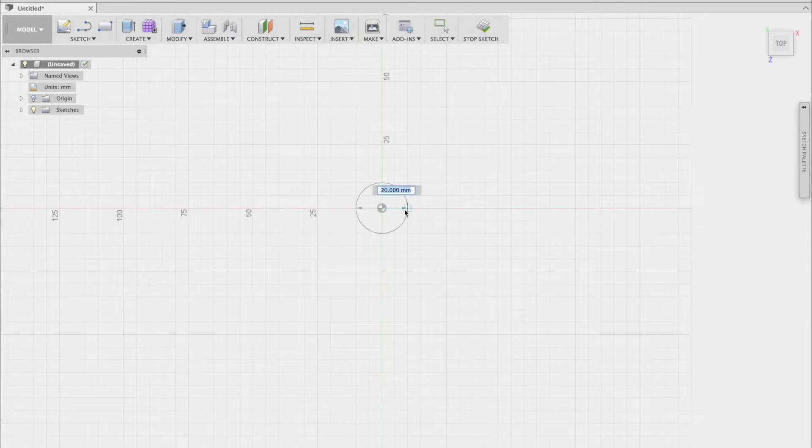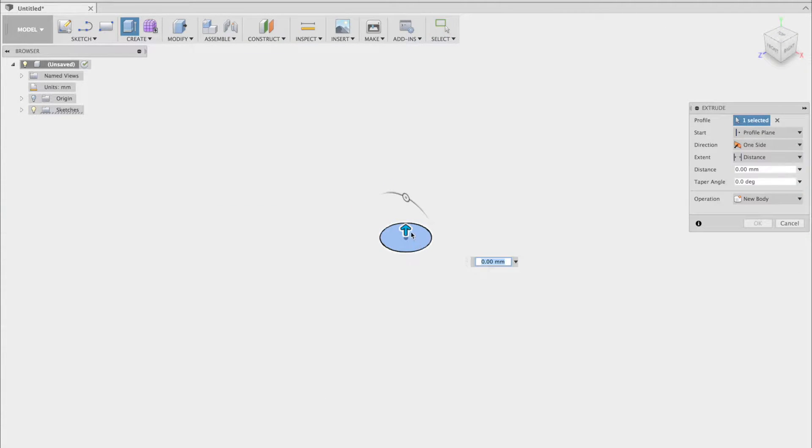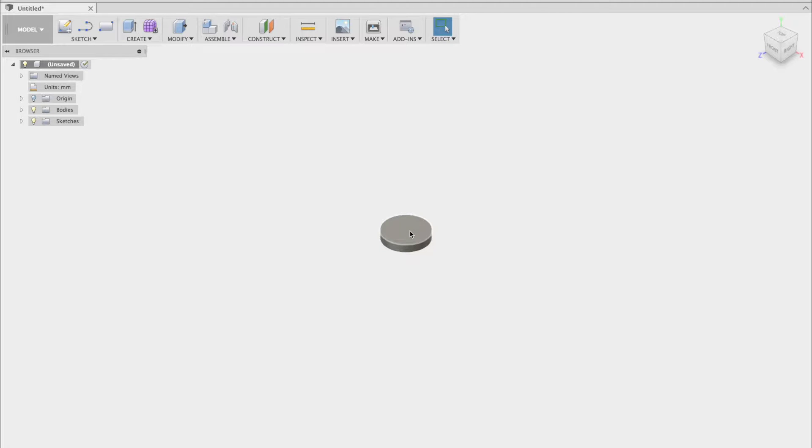You can either drag it to the snap lines or directly enter the value. Now I'm going to extrude the shape. You can either press the E hotkey or press the icon in the upper left. Again, you can enter the value directly or drag it.